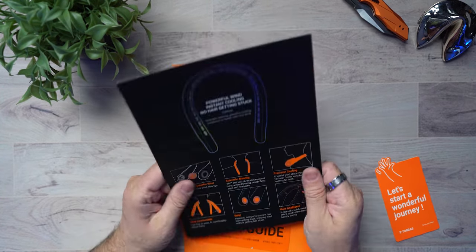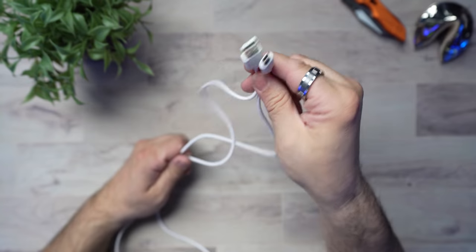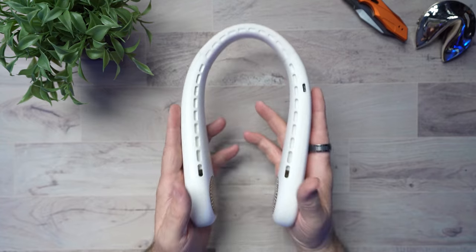Then you get this really nice iridescent pamphlet — they put so much time into making this so nice. It's going to show you how to operate your neck fan very simply, but Brandon's going to show you today so you don't even have to use it. Also coming in the box is your USB-C cable. You know how I feel about USB-C — love them. All right, let's bring on the neck fan. And here it is.